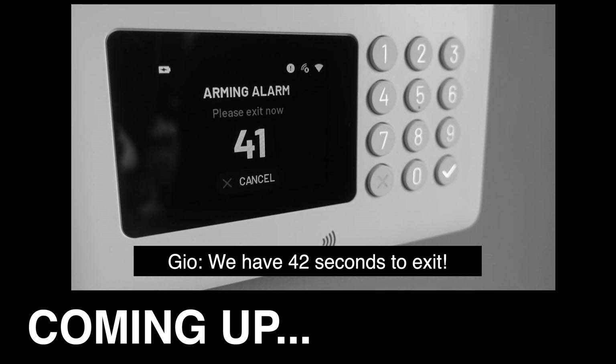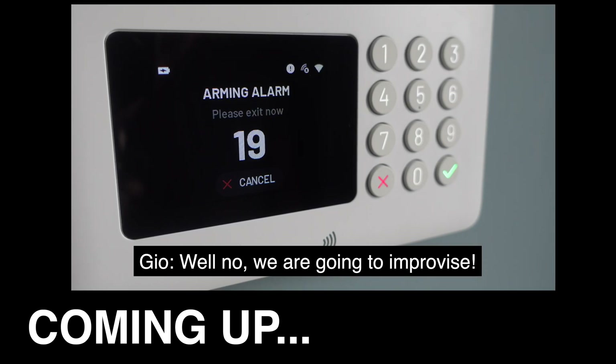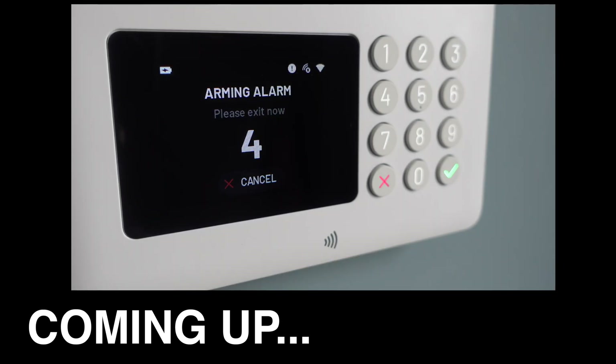We've got 42 seconds to exit. Now, do you know how to turn it off? Well, no — we're going to improvise. Here we go: four, three, two, one.